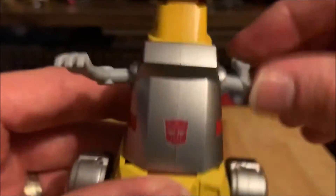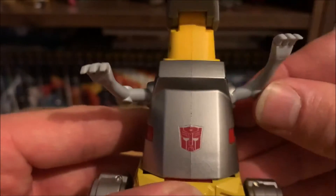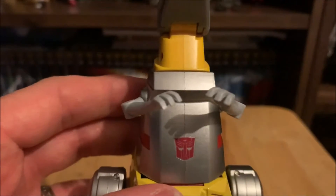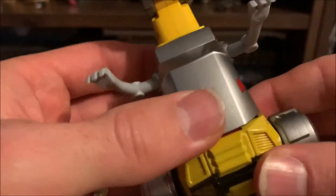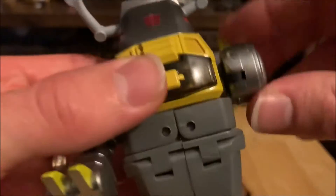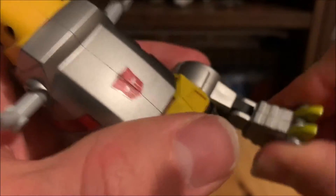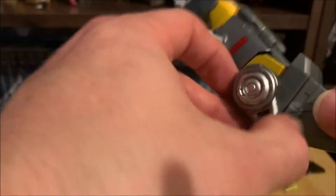His arms do the full 360 on a ball joint, so you have movement up, down, back, and forward. You can bring his arms in to hold something. There's nothing at the waist, and the legs can do the full 360. They can go out on a hinge, and you have a thigh swivel just above the knee joint, then the knee joint bends forwards — giving a dinosaur pose. It's the elbow joint for robot mode so it can't bend backwards.